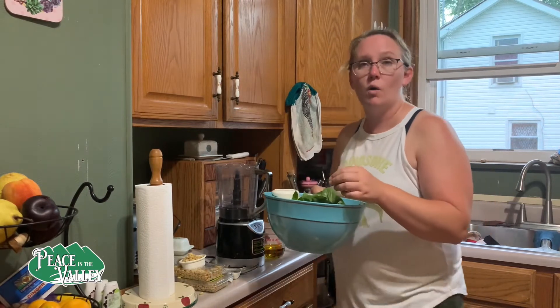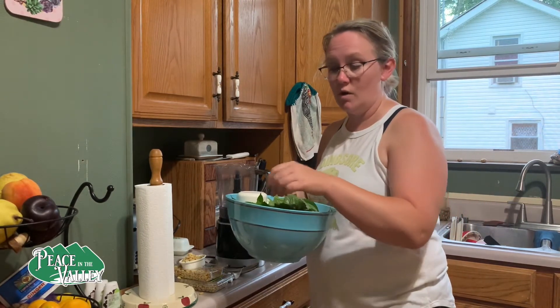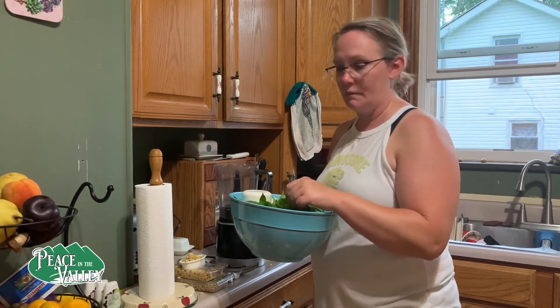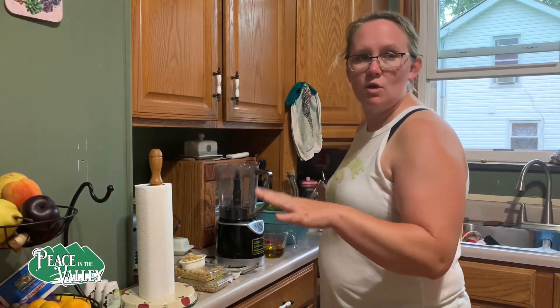I'm going to show you the traditional version, and then in the description for this video I'm also going to put in how you can make it vegan. You vegan people know we use a special ingredient called nutritional yeast when we don't want to use a dairy product but we still want that cheesy flavor. But anyway, this is just a basic basil recipe.